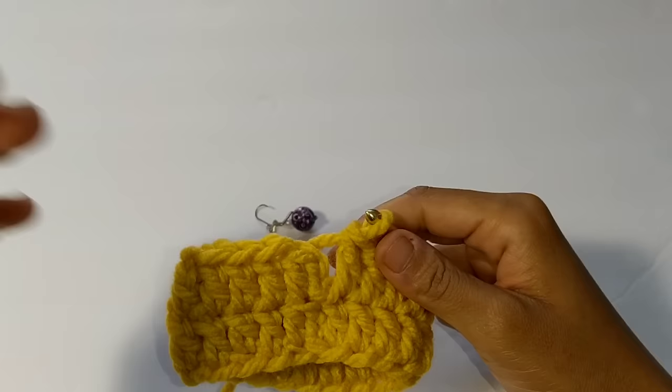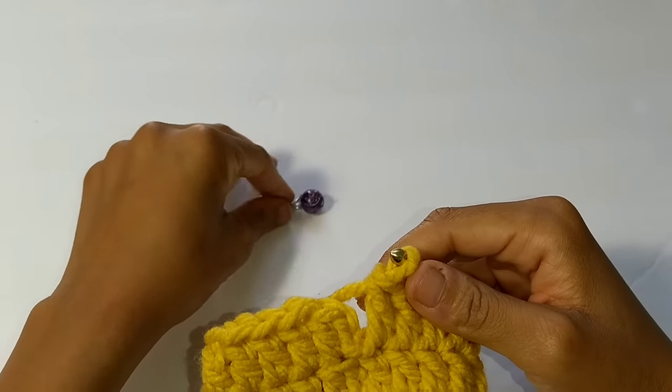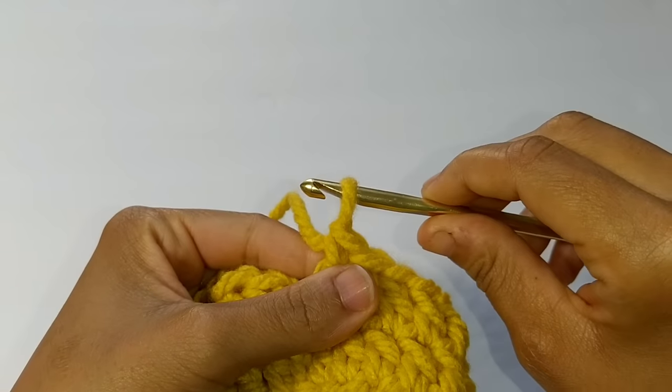I want to teach you how to do this technique. This technique works with any height crochet stitch. Make sure you have a stitch marker to help you along your way. So to begin, we're going to pull our loop long.